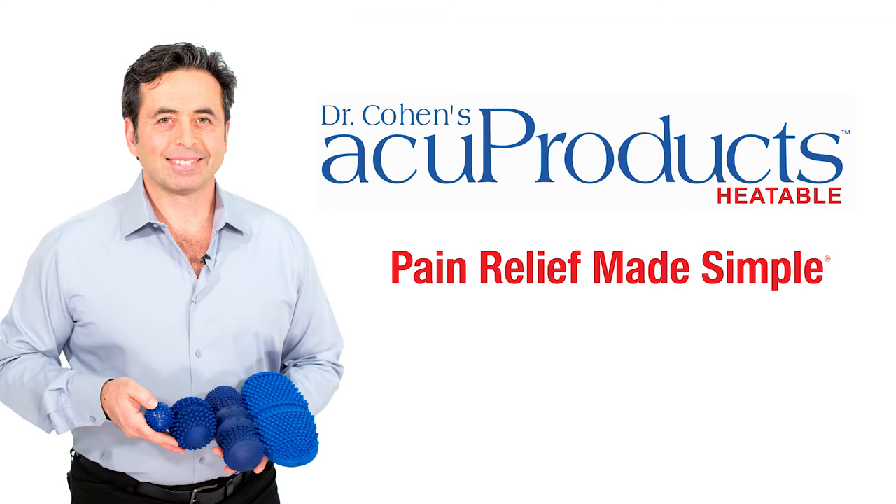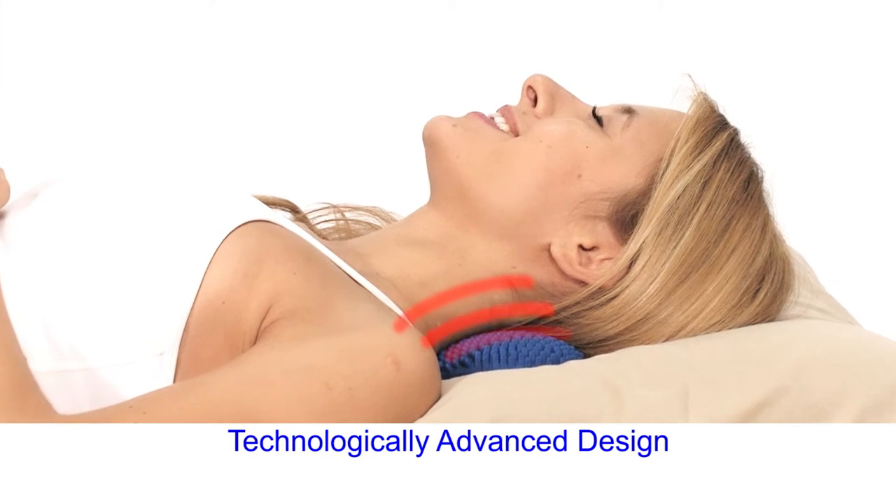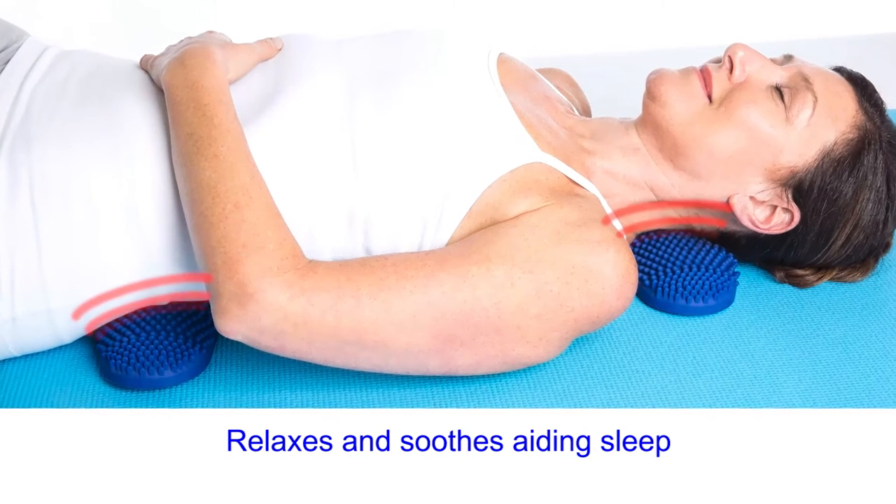Hi, this is Dr. Michael A. Cohen, the creator of Dr. Cohen's Heatable Acuproducts. Let's take a look at how the Acupad works to relax and soothe you.